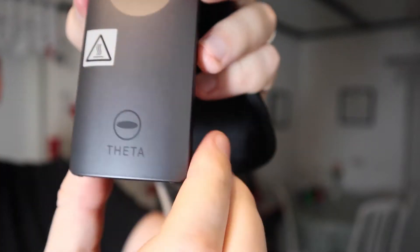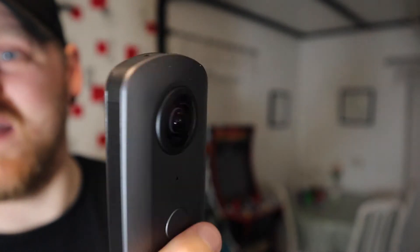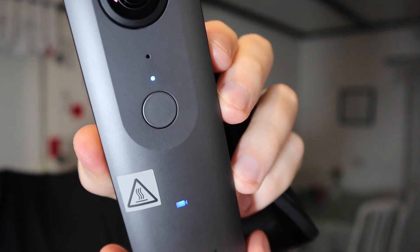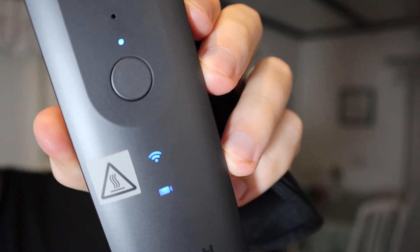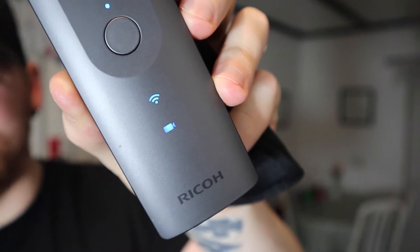Now this one's a little bit different. It's the Ricoh Theta — T-H-E-T-A. It's a 360 camera. It's got a lens there and a lens there. It's actually pretty cool when you turn it on — lights start coming up and stuff. Maybe I should take this sticker off. I'll try and show you some of this stuff in a vlog one day. Maybe we'll do a whole video on it. That can go in the GoPro bit.